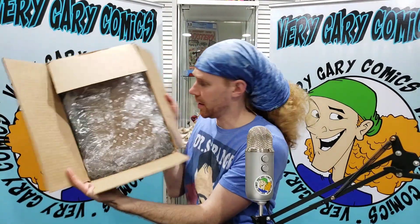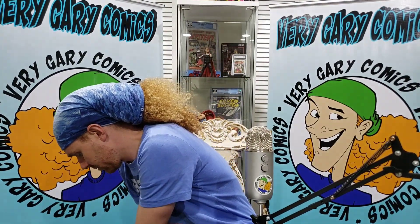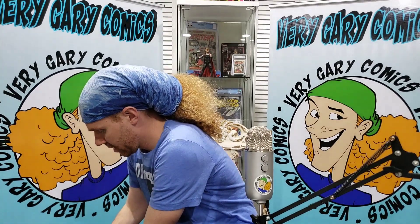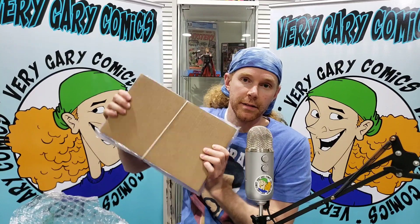Let's go! Without further ado, let's slice into this bad boy. Four books. We are going to go over the GPA. We are going to talk about them. They are some modern books that just keep on climbing. Gets me every time. I always like to show the packaging — they do a good job. And I like when they do the rubber bands.